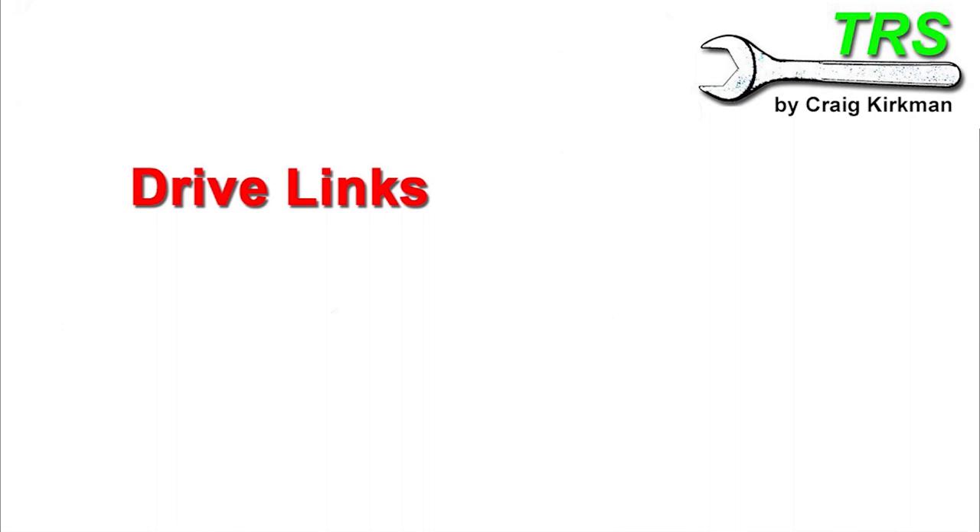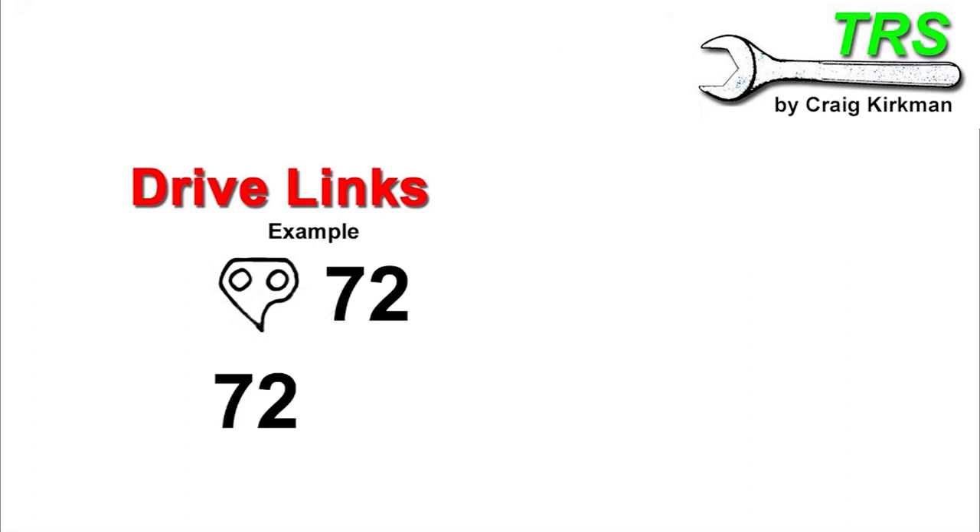Depending on the brand of bar — so the manufacturer — I've seen it listed in some of the following ways. Keeping the example of the drive link number being 72: it may well be indicated by having a symbol of a drive link in front of it, so you know for definite that this is the drive link number. Other ways I've seen it listed is having the drive link number followed by DL — of course meaning drive link. And another way I've seen it listed, but not so common, is the drive link number followed by E.